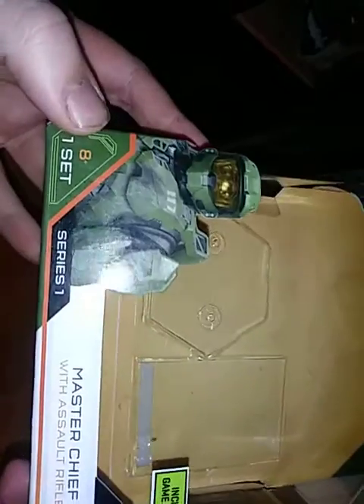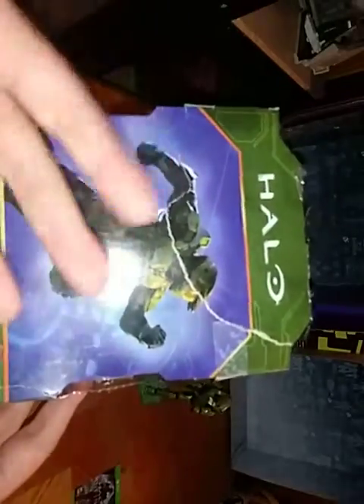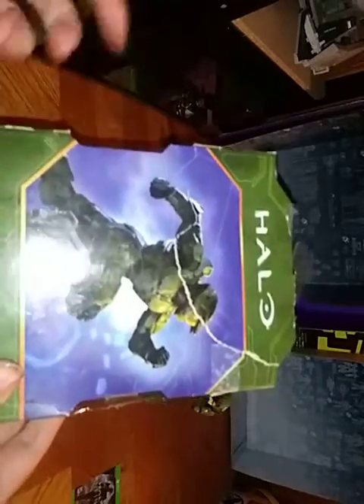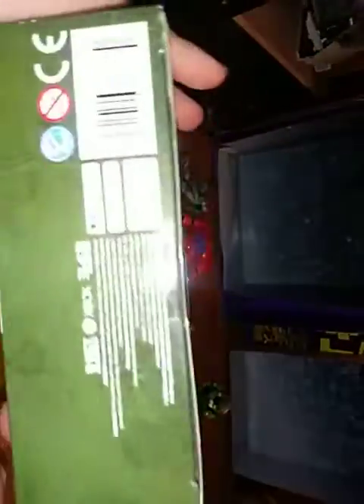I got this from Walmart for $10. Here we got a nice box artwork of Master Chief, Set 1, Series 1 — Master Chief with Assault Rifle. Includes game add-on for Halo Infinity. Another artwork of my favorite Spartan from Halo — it's Master Chief. And Halo on the box.